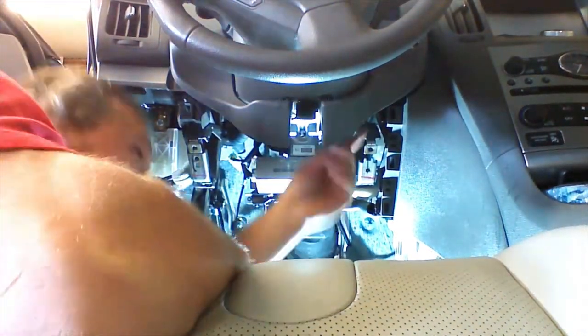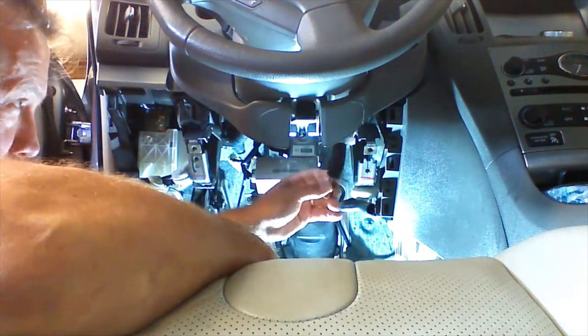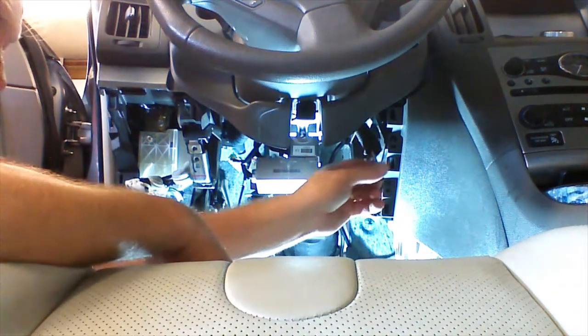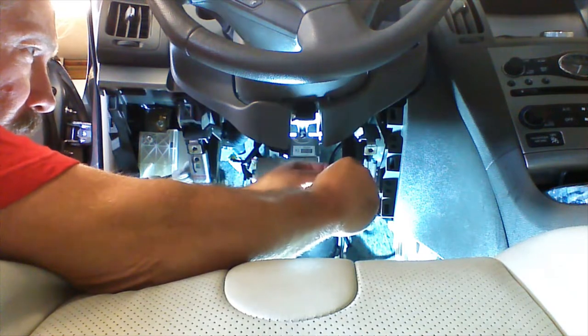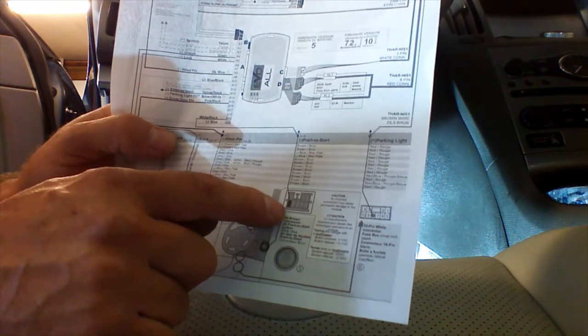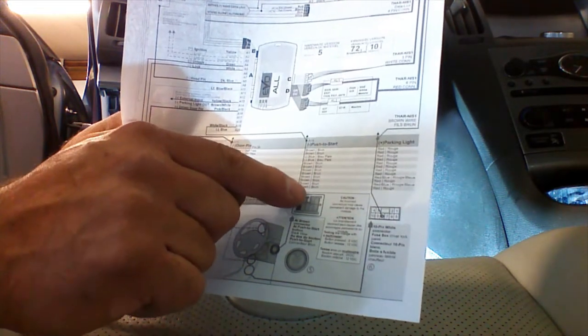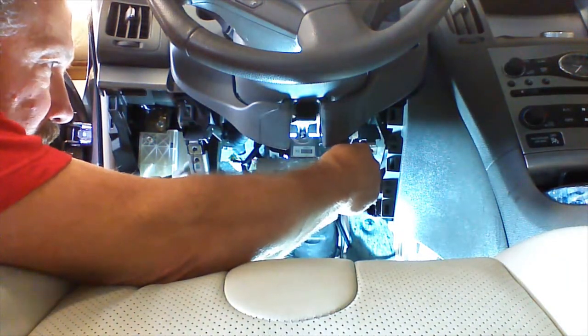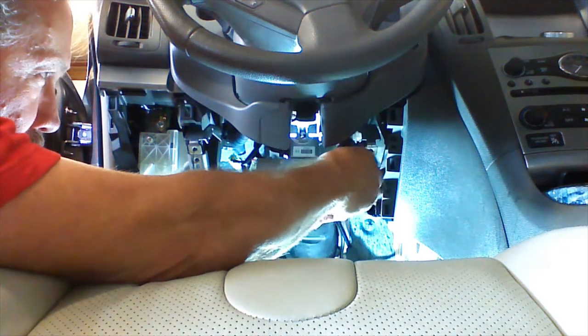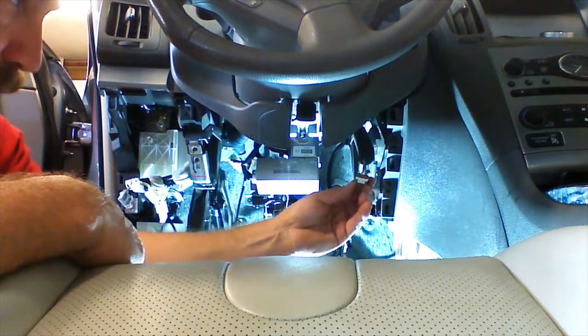With the button unplugged, we can drop the harness down underneath the dash. We're going to remove a little bit of this insulation, being careful not to damage the wires, and locate our push-to-start wire on our plug. The instruction sheet shows a picture of the plug — the view is looking at it from the back where the wires go in. We're looking for the brown wire at the bottom corner pin. There's a list of vehicles and wire colors. For our application, we orientate the plug with the clip in the up position and find the bottom corner wire, which is brown. We've isolated the brown wire by pulling it out a little bit.